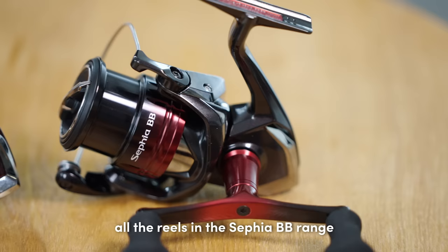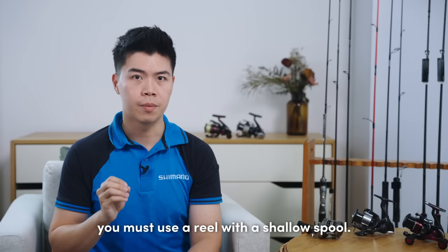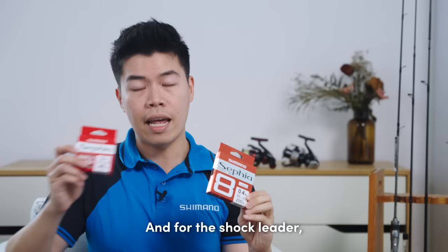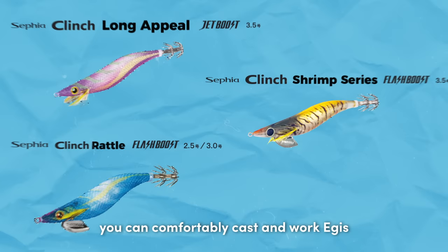For the rods, we have a range of lengths anywhere from 7'6 to 8'9. And as for the Sephia BB reels, all the reels in the Sephia BB range are shallow spool. So everyone please take note — if you want to do egging, you must use a reel with a shallow spool. A double handle is optional, but the shallow spool is essential. For the mainline, you can use the Sephia 8 mainline, and for the short leader, you can use the Sephia short leader line.